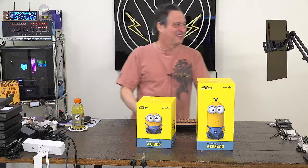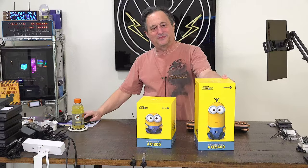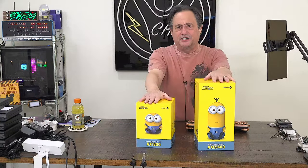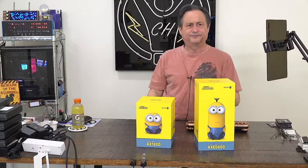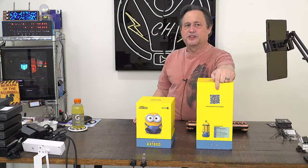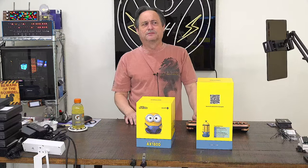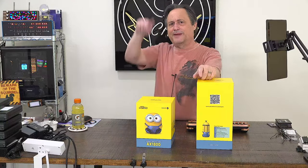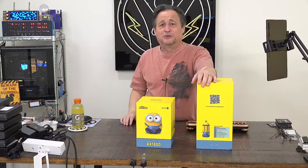Router time. We have two different Minions: Minion Kevin and Minion Bob. The boxes have a QR code on the back taking you to the instruction manual. There was an English version - it was the website that had Vietnamese content, which makes sense since it's a Vietnamese website. This company has been making routers for some time, sold in and around Asia and maybe Europe.